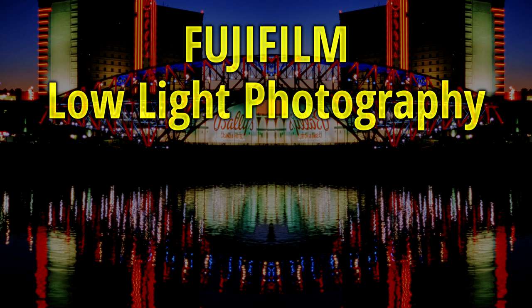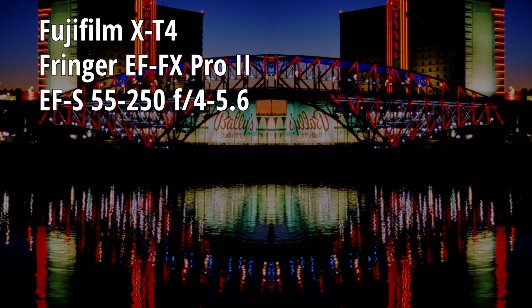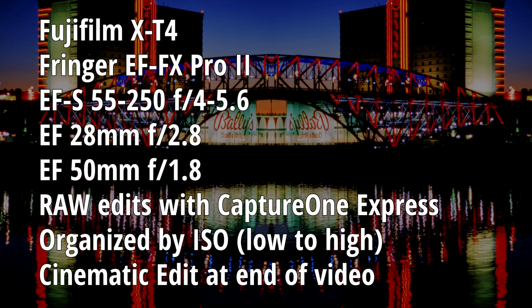Hey everyone, thank you so much for clicking on my video. Today we're using the Fuji X-T4, the Fringer EF-FX Pro 2 adapter, the EF-S 55-250, the EF-28mm, and the EF-50mm. Raw edits on Capture One Express. They're organized by ISO. And at the end, a little cinematic edit. So let's get started with some of these photos.